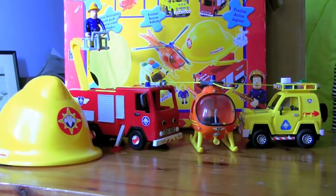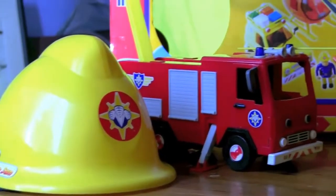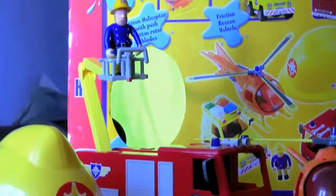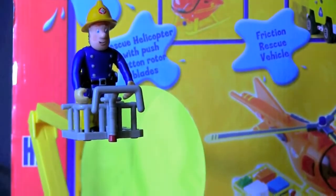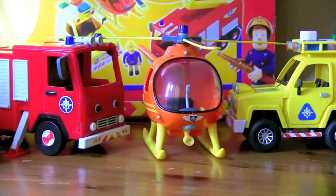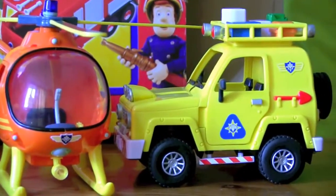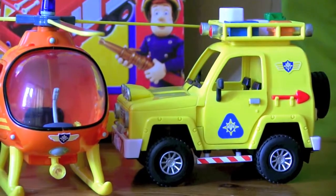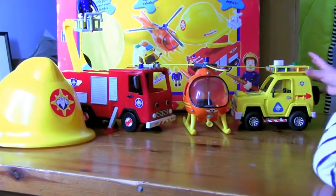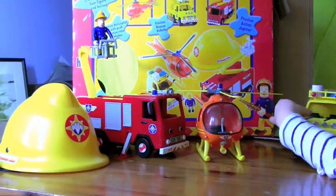So there we have the Fireman Sam rescue playset, which included the fire rescue helmet, Fireman Sam's fire engine Jupiter, Fireman Sam himself, Tom Thomas's helicopter with opening doors, and a rescue truck for places where the fire engine can't get to. The little one calls it a police car! Thank you for watching — hope you enjoyed this video. Please like, comment and subscribe.